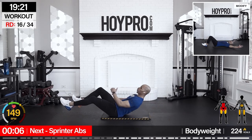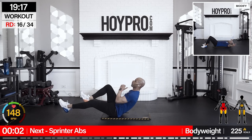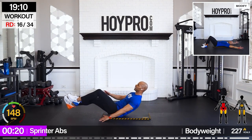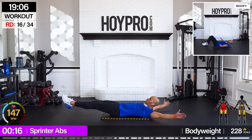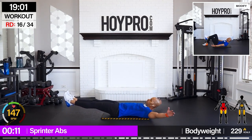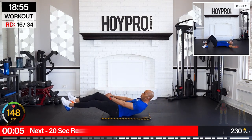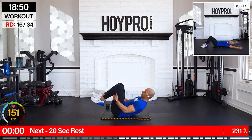From here — spread the abs, 25 seconds. Come on, put those abs to the test — spread it up, left and right. This is how we get those strong, functional abs that keep us moving throughout the workout. Come on, and down.